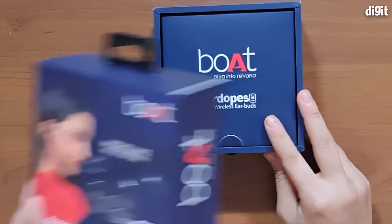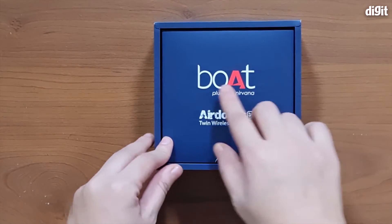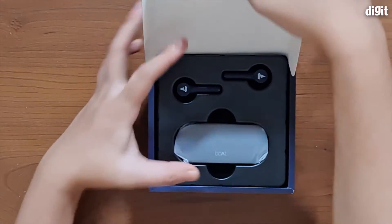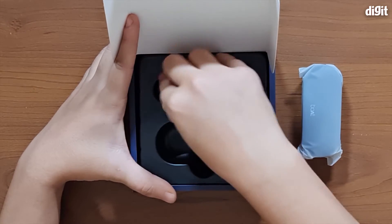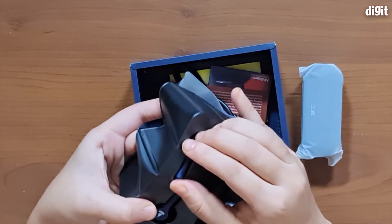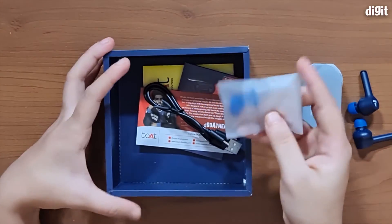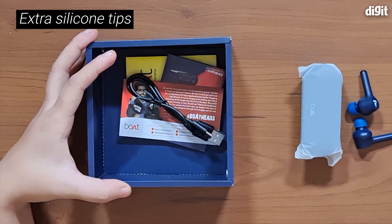Now we've opened the box. As you can see we have the Boat 'Plug into Nirvana' slogan here with the Airdopes 281 Twin wireless earbuds name. We have the charging case as well as the earphones. The next thing you can see is two extra pairs of silicone tips for your earbuds, in case the ones already on the earphones don't fit you.